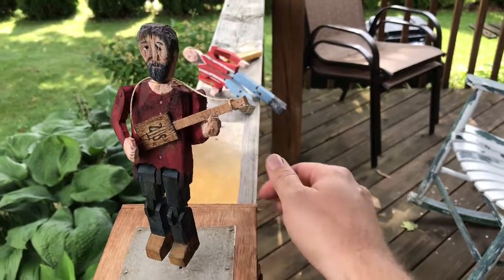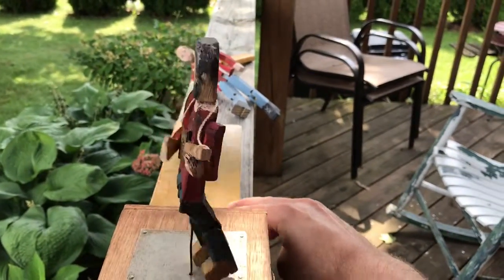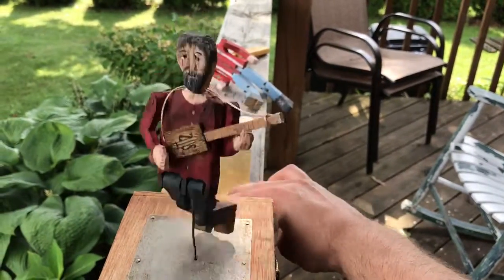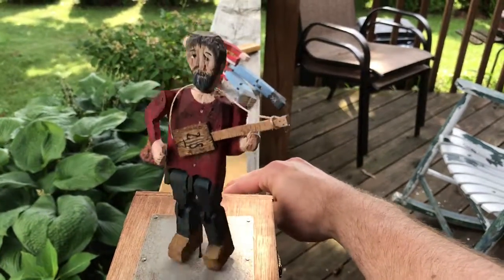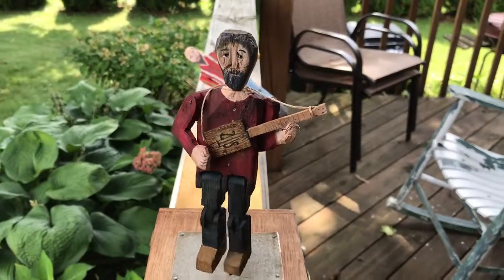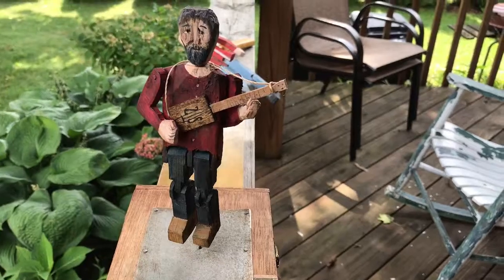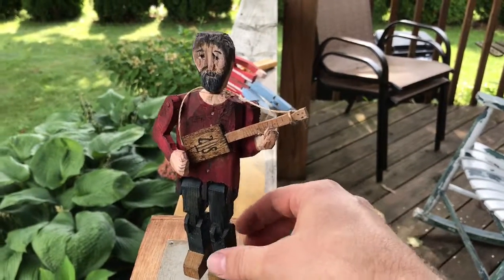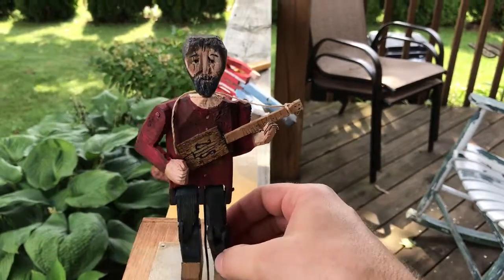And he looks something like this when he's moving — just depending on how you hit the toy, depending on how he spins and moves his arms and his legs. I put some tambourine jingles on the inside, and also some wooden spoons just for some more percussion. I also put some thumbtacks on the bottom of his feet to make even more of a racket.